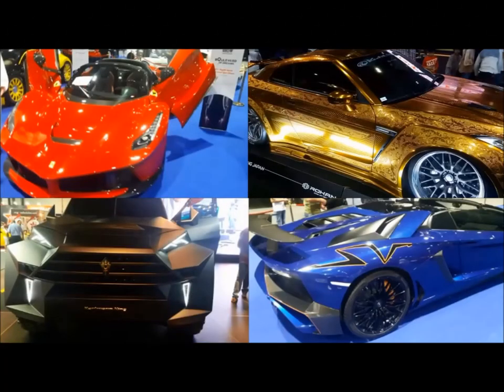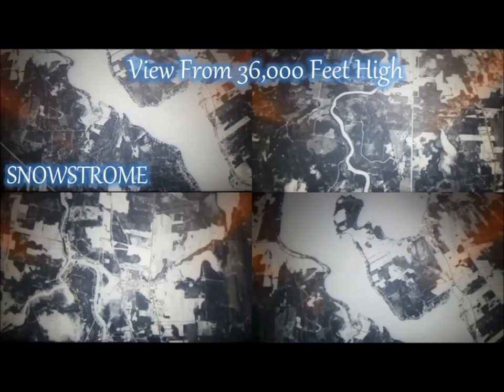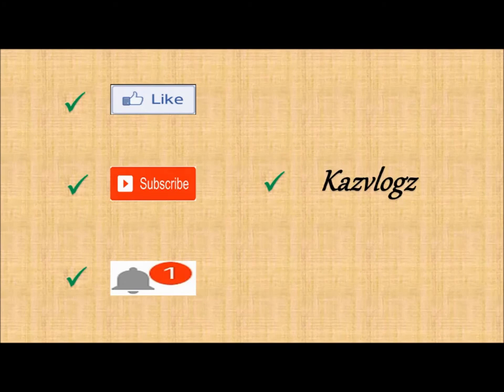In this channel we review new cars, new products, discover new places, and even show you a view at a height of 36,000 feet. So why miss out? Don't forget to like, subscribe, and turn your notifications on. Thank you so much for watching.